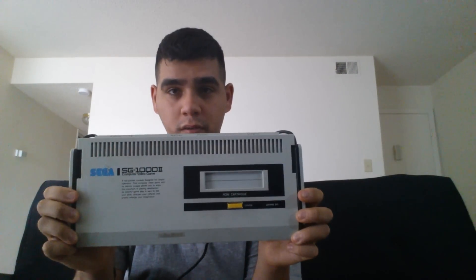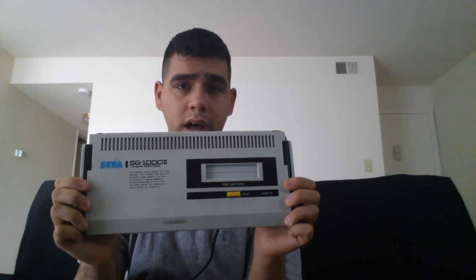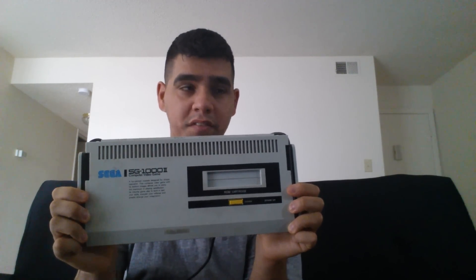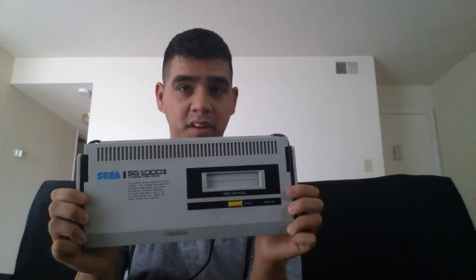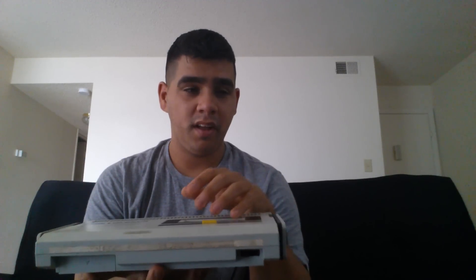Hey guys, this is the Wolf from the Tribe Collin Channel, and today I want to say happy 30th anniversary Sega SG-1000 Mark II. This console was released a year after the SG-1000 Mark I. I don't have the console, and from what I've seen it can go up to the thousands because it is that rare. It was released a year after its predecessor, which launched at the same time as the Nintendo Famicom — and the Famicom dominated the market, leaving this poor little console in the dust.